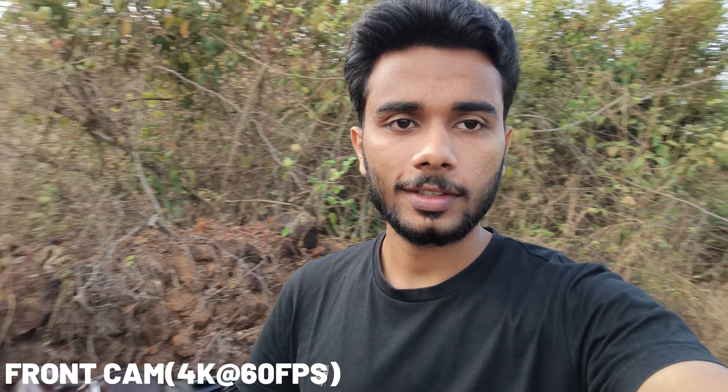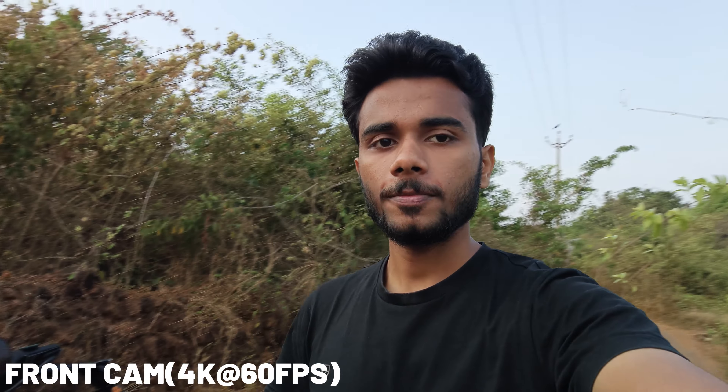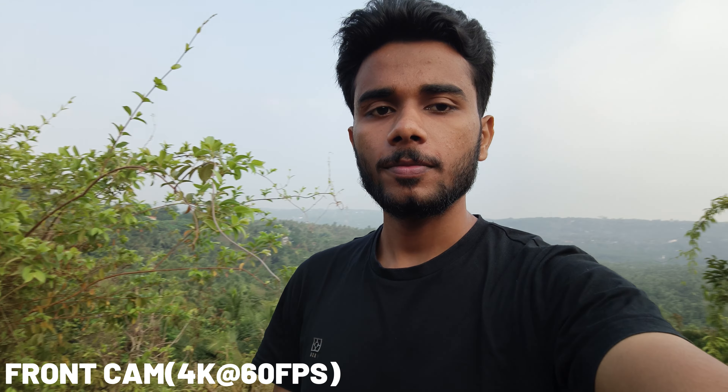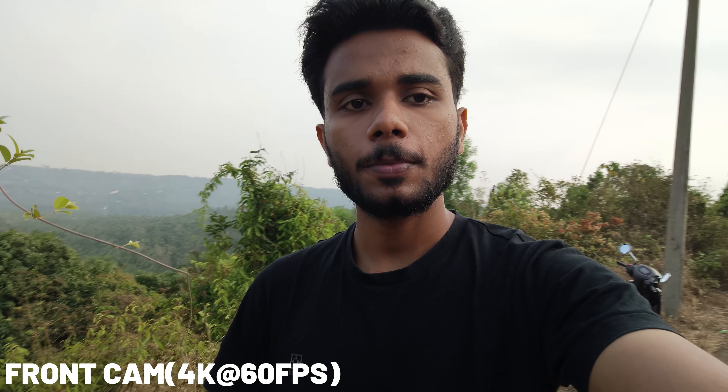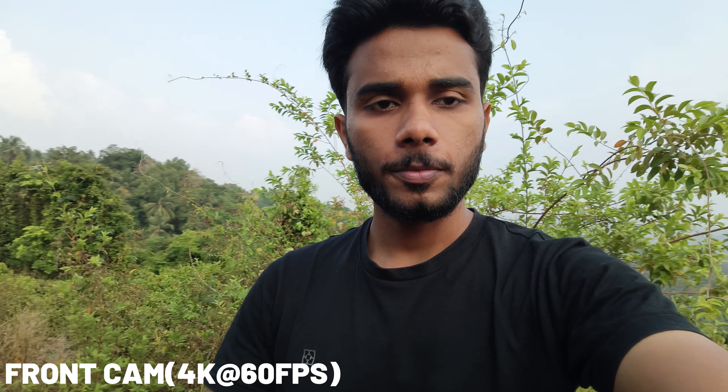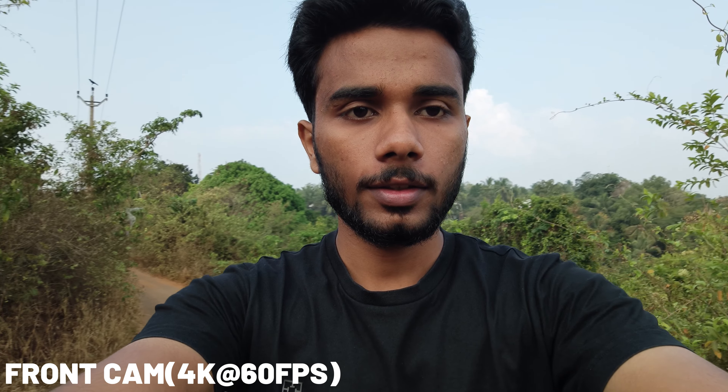Now you have the front camera video. The front camera videos are in 4K. I feel this video is very good. You can shoot from both the front and back. The camera gives a cinematic look. The video is very impressive, with good stabilization compared to other phones.